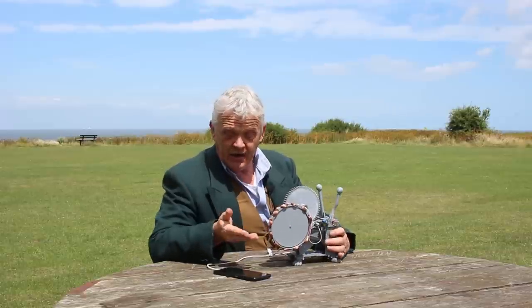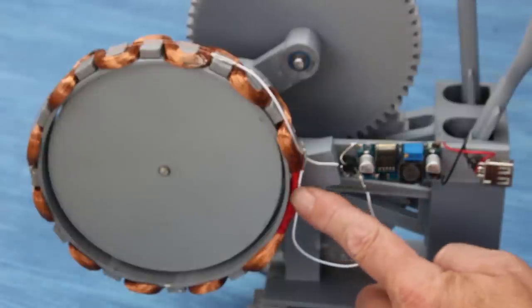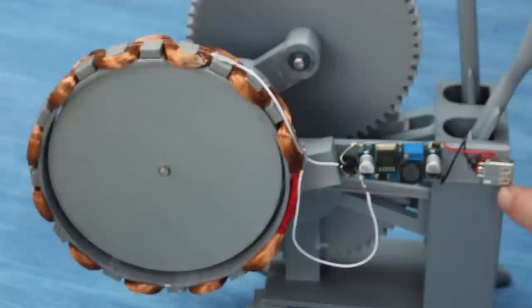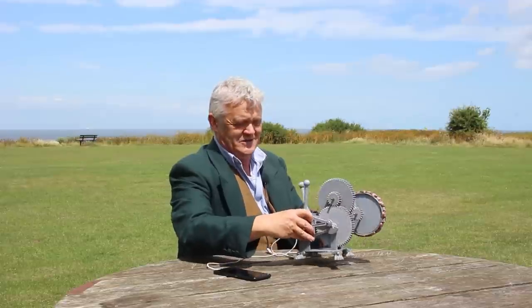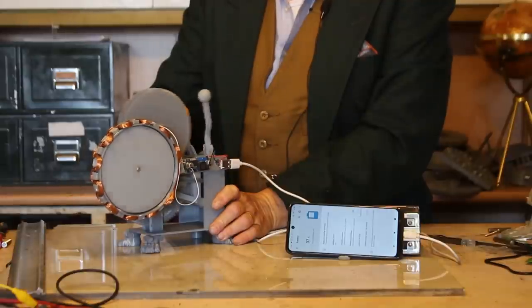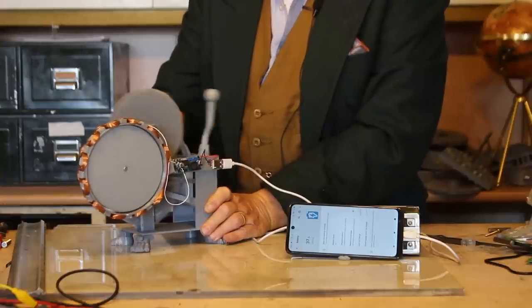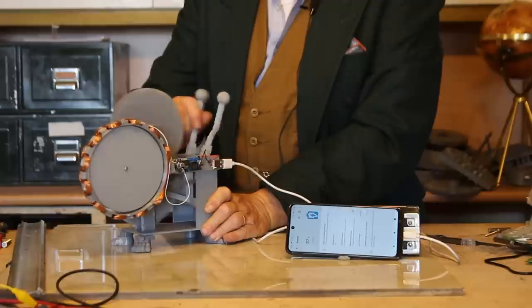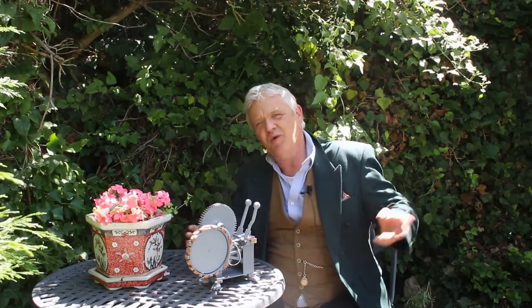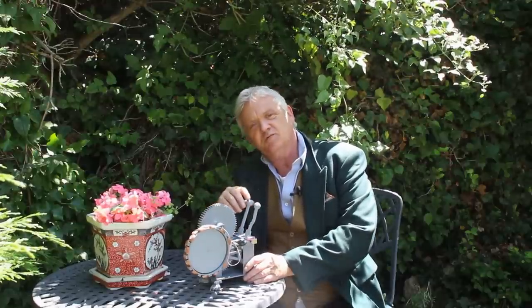What we've done is stuck a generator on the crank and added the electronics. Do check out video 1981 where we go into more detail, but the ends of the coil go straight into the rectifier, then from the rectifier into the voltage regulator, and from the voltage regulator straight out into a USB plug — that's all there is to it. There's a USB connector coming out of the voltage regulator and I have my phone right here. And there she is charging.